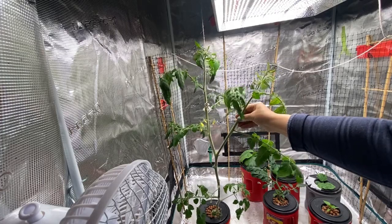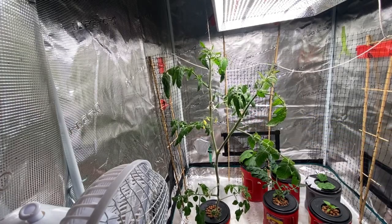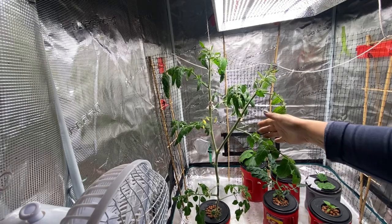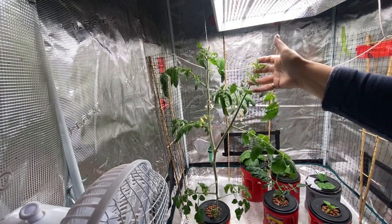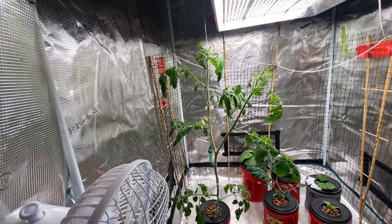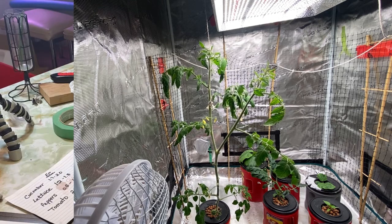I'm contemplating whether I should hack this piece off here or not — it probably was a sucker that got away on me. I'm going to leave it for now; it's hard to chop them off once they get this big because it's got some nice blooms coming, though it does make it a little more challenging to stake up properly. So we'll leave it like that, and now it's time to mix up some nutrients and give this tomato a drink.